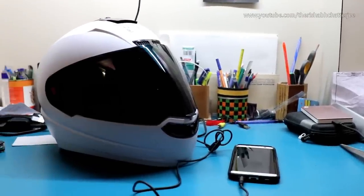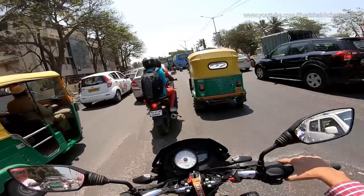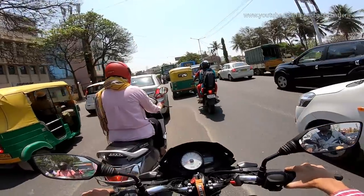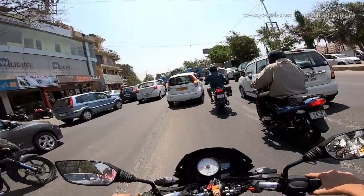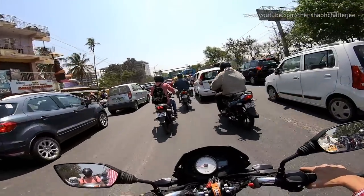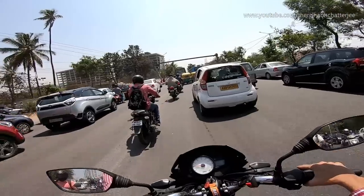The third con is noise. If you are planning to use this helmet on the highway, I won't recommend it because above 60 kmph you can hear a lot of wind noise and you won't be able to hear anything from the speaker. For city use it is really good because below 60 kmph you can't hear any wind noise. Above 60 kmph the wind noise increases significantly, and above 80 even talking on the phone becomes difficult — you won't be able to hear what the other person is saying.